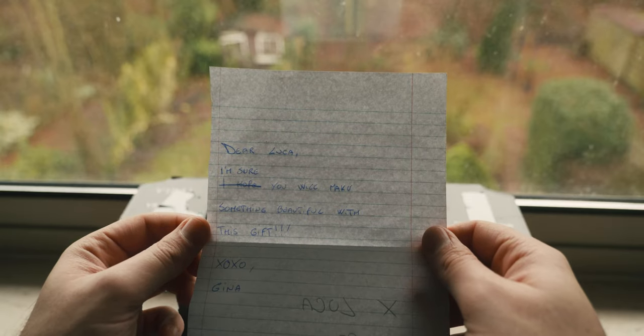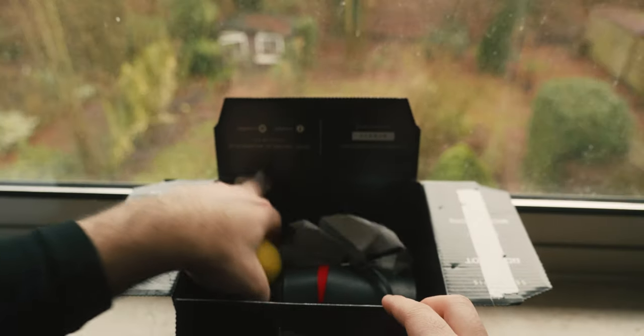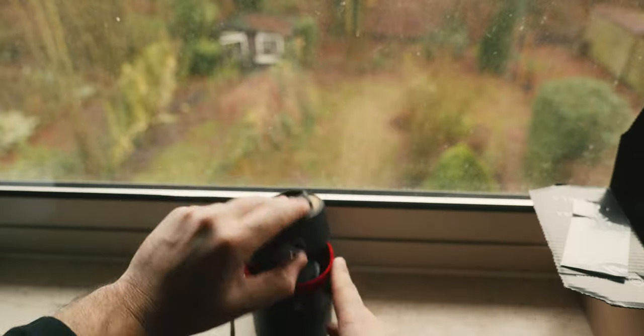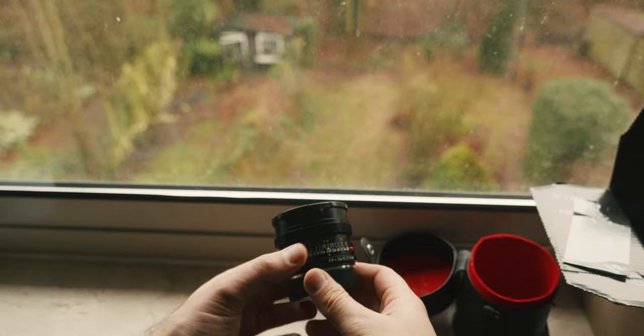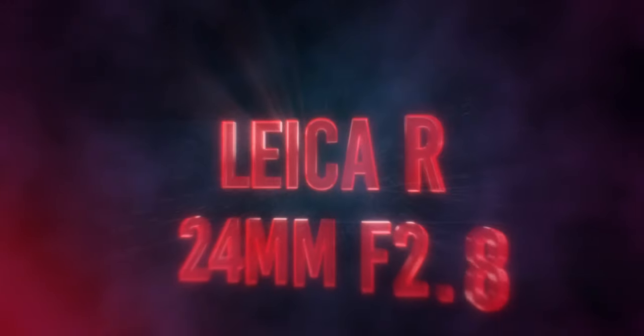The note said: 'I'm sure you will make something beautiful with this gift.' So, 'Gina' — if you're not Italian you'd read this as 'Gina', not 'Gina.' I really have no idea who Gina is, but I really appreciated the gift. The smell of the lemon was just fantastic — it really reminded me of Sicily. And this, my friends, is what Sicilian friends do for you: they send you food, mostly lemon or orange depending on the season — and the Leica R 24 millimeters f2.8.